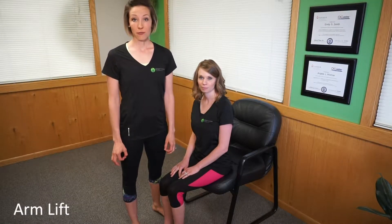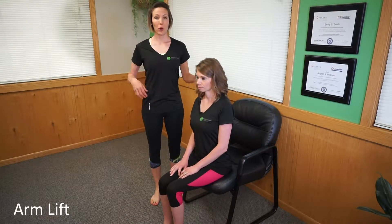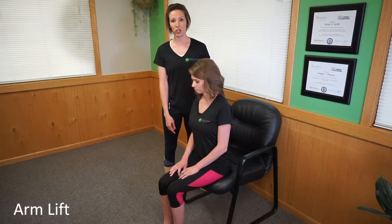The next exercise we're going to do is the arm lift. For this one you're going to find a chair and sit with nice tall posture. Open up that space between the rib cage and the pelvis. She's sitting nice and tall and she's going to sit on the edge of her chair.